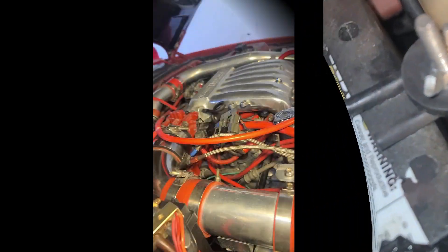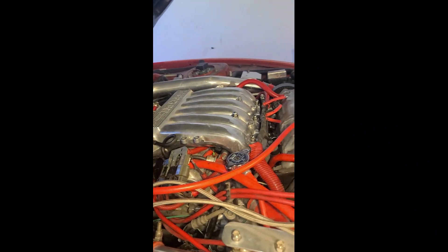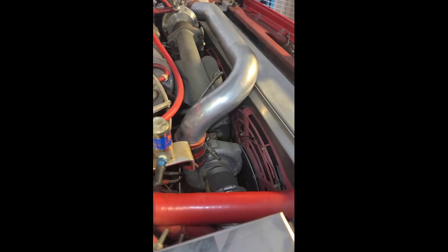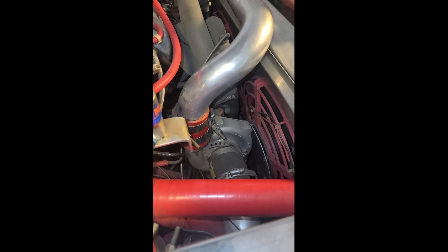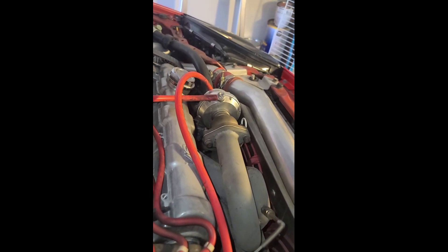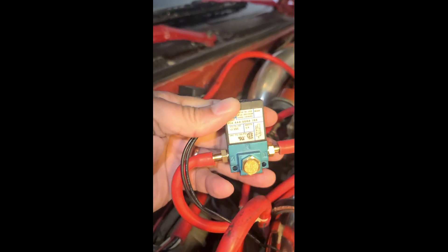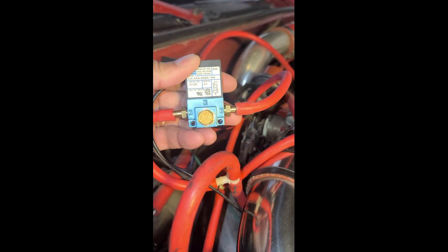Now if you have a setup where your turbos are separated from your wastegates — in this example we have DR800 turbos with Tial wastegates that are not connected to the turbos. So one turbo here, one Tial wastegate back here, another turbo in the back, and the other Tial wastegate over here. In this scenario the setup is a little bit different: port number three in the front becomes the vented port.